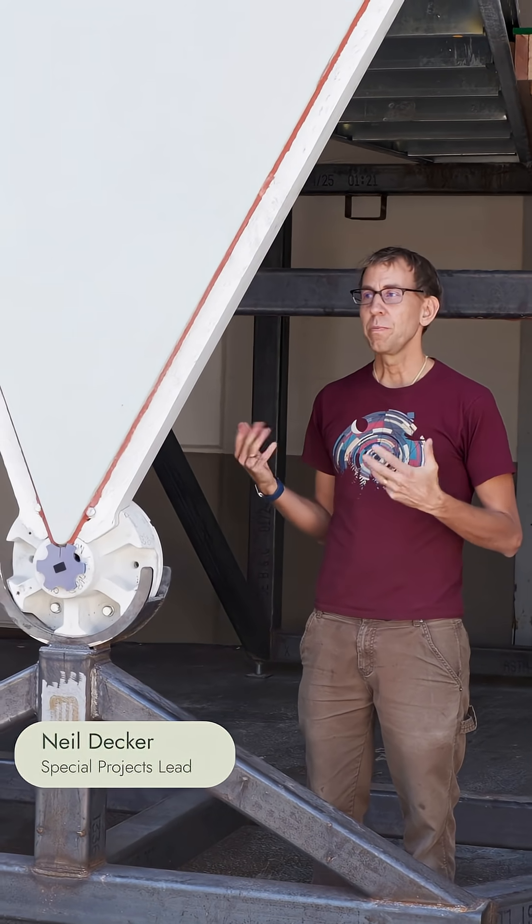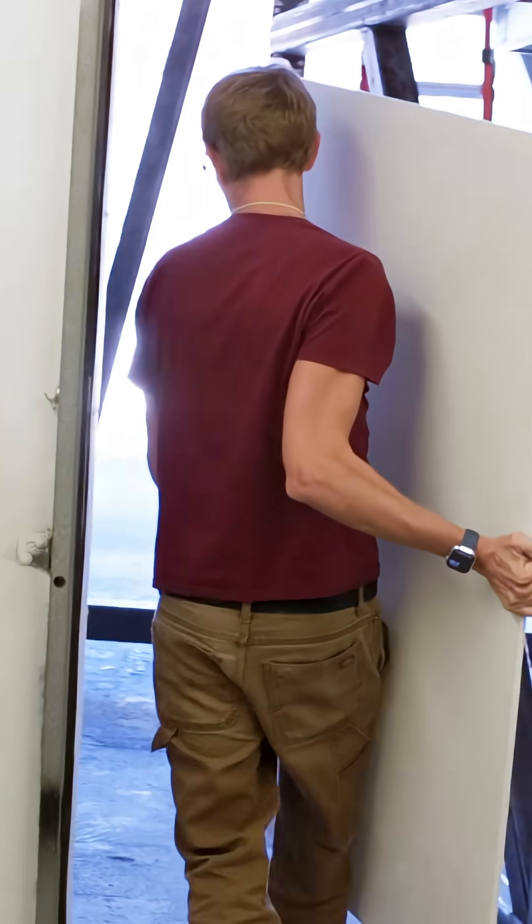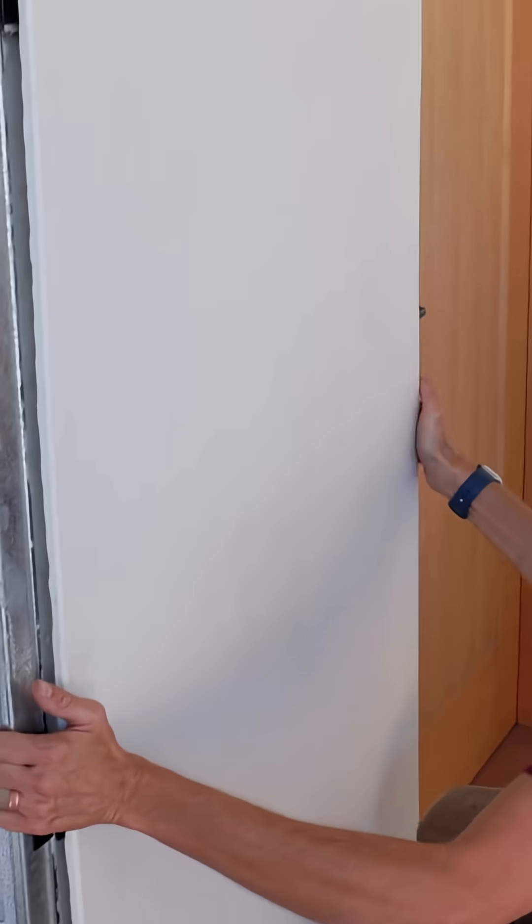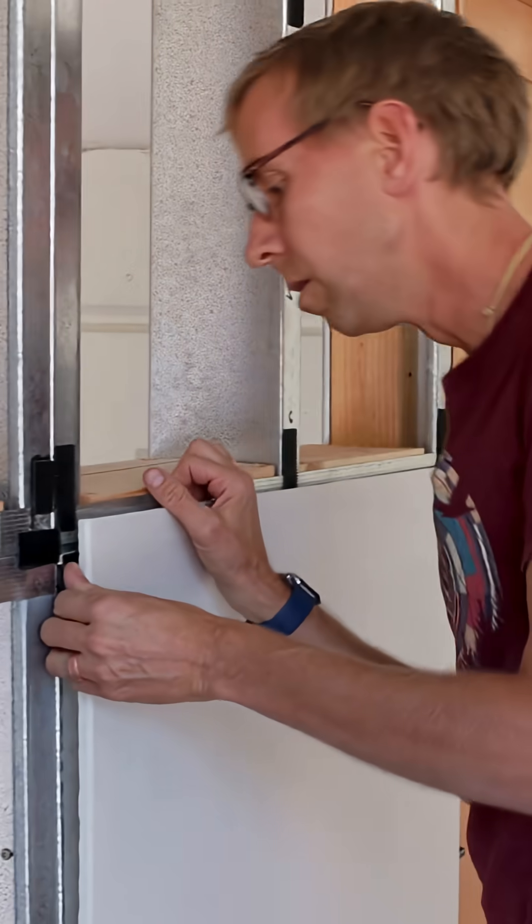So why do we build this slice? We built it because, first of all, it's right next to our factory, so we don't have to go anywhere. We can iterate, make new pieces, bring them out here, test it, and try again. We can also have the design team come out and see the progress that we're making as we're building this.